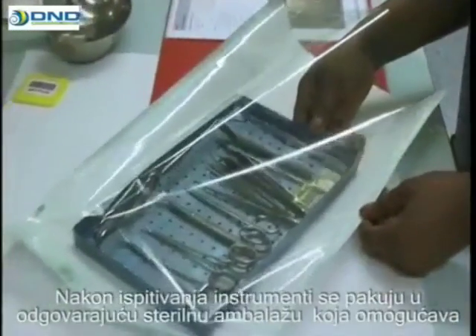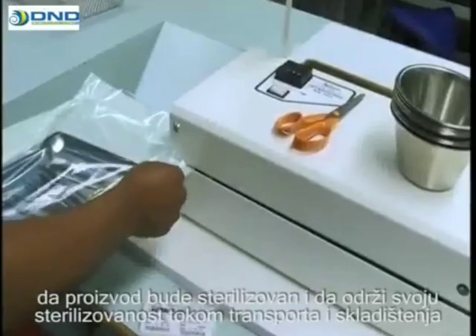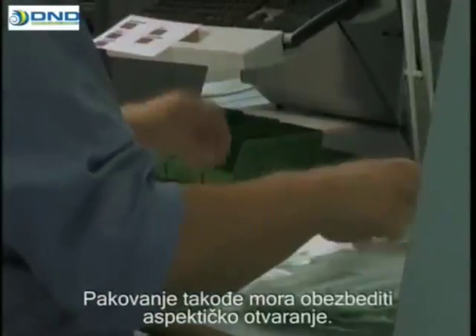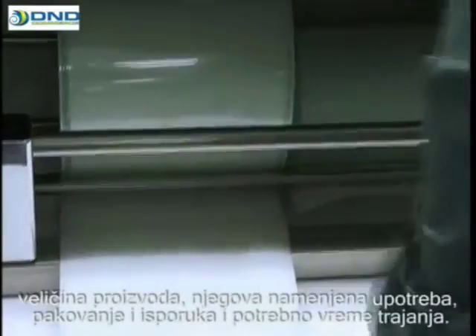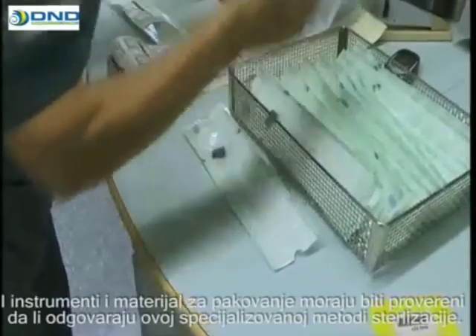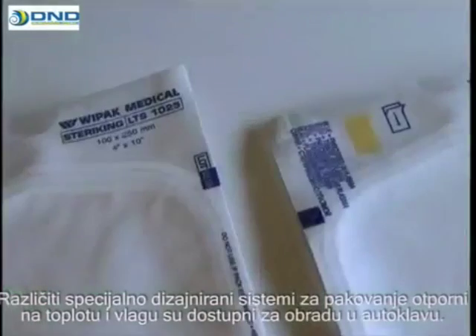After they have been inspected, the instruments are packed in the appropriate sterilization packaging, which enables the product to be sterilized and to maintain its sterility during transport and storage right up to the moment it is used. The packaging must also allow aseptic opening at the point of use. When selecting the packaging material, the following aspects need to be considered: the size of the product, its intended application, packaging and shipping, and the required shelf life. Both the instruments to be packed and the packaging materials have to be checked as to their suitability for the specific sterilization method involved. Various specially designed heat and moisture resistant packaging systems are available for autoclaving.